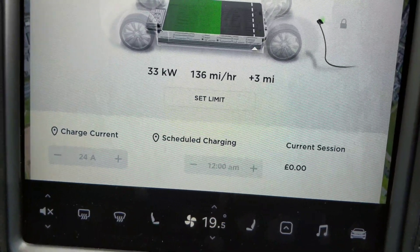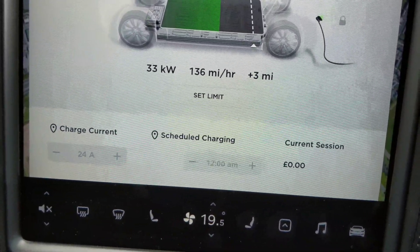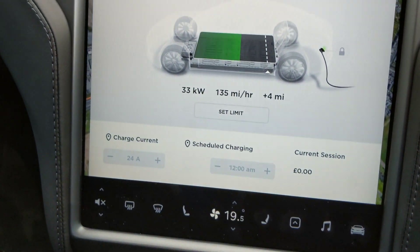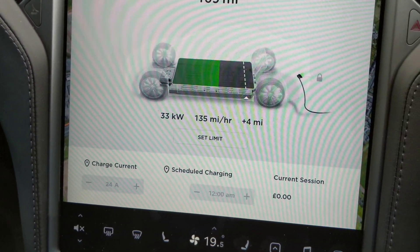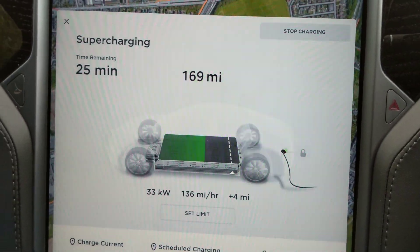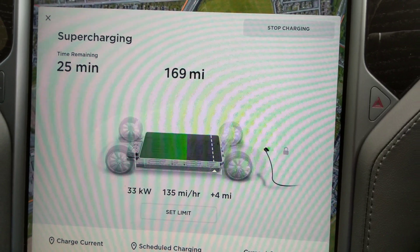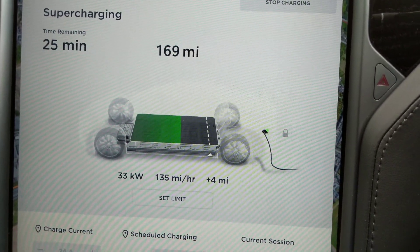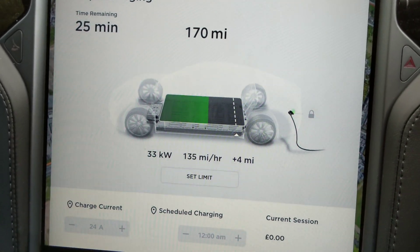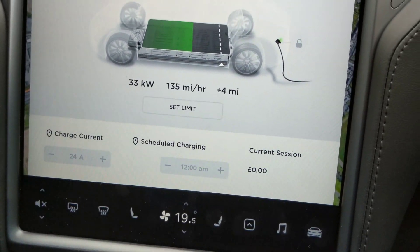It's already put three miles on it. We'll go into the hotel for a quick coffee. It's saying it's going to take 25 minutes, but they do charge you late fees if you don't come back quickly — which is the right thing to do, to stop you just leaving it there. They start charging late fees, so we've got time for a quick coffee and then we'll pop back and see how it's done.